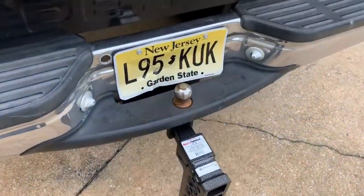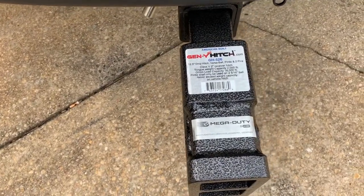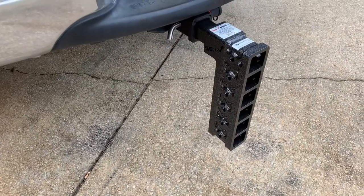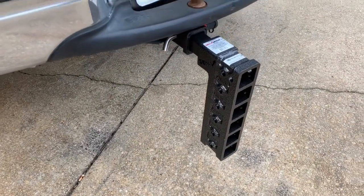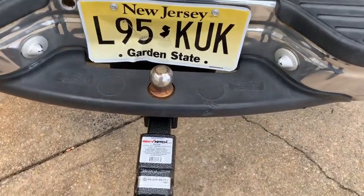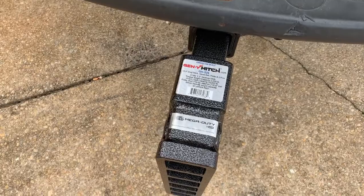I just got the Gen Y Mega Duty for a 2 inch receiver. It's a 16,000 pound capacity and has six slots. I got the support brackets and a step with the double ball. So I'm just gonna pull these out and put it on.